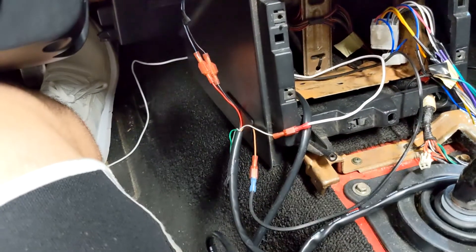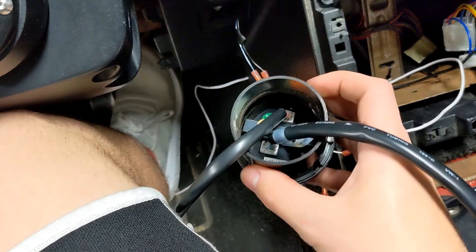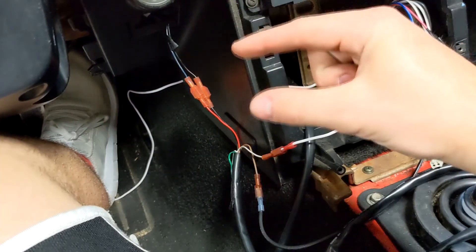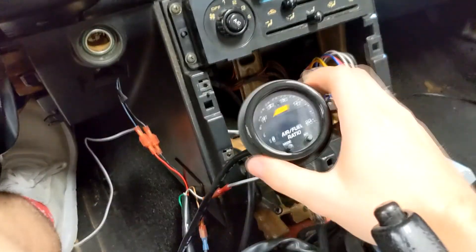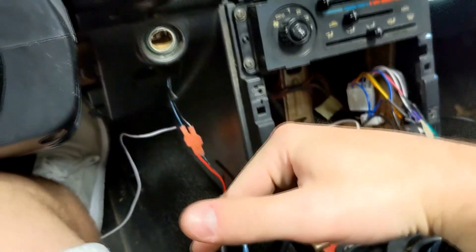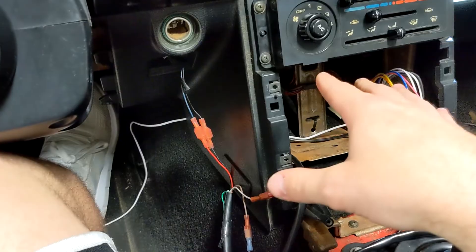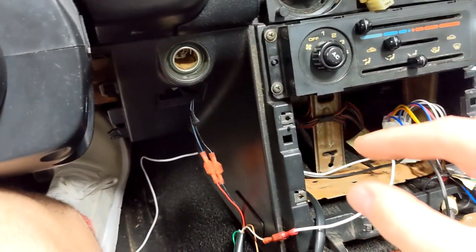With everything plugged up, it's now time to plug both of the main connections into the back of the wideband. It's pretty simple — they only go in one way. Make sure the cable that goes to the stock O2 plug is actually plugged in, because the first time I started the car and drove it, the gauge was reading right but the ECU wasn't seeing anything. It was just pegged at the minimum, which I think is like 7.7, and I was freaking out changing settings. It turned out I just didn't plug it in underneath the hood, so make sure you plug those connections back in.